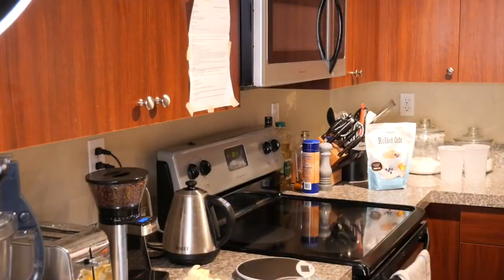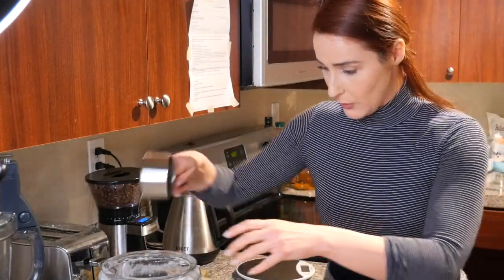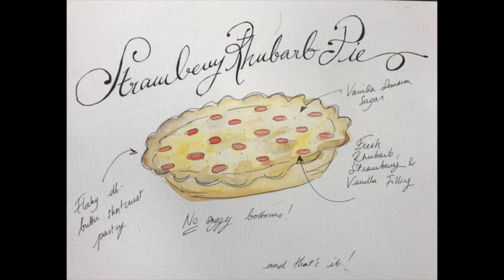Remember back in school when you had a test in your favorite subject? This is how I feel about fruit pies. I love eating them, making them, and if I do say so myself, I think I'm pretty good at this. Today, I'm going to show you how I make my strawberry rhubarb pie.